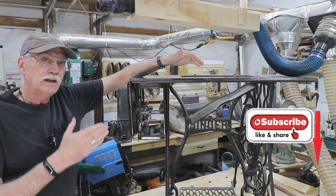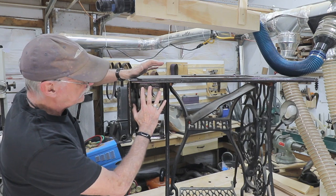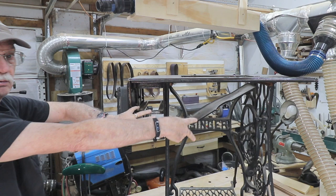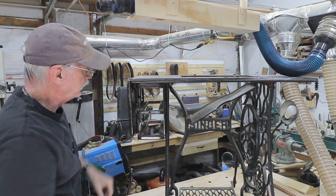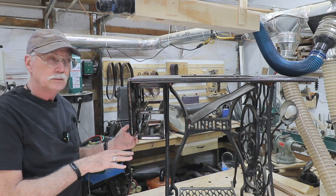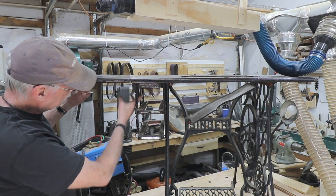I can go through the things we need to do to build this assembly and duplicate it over there so these new drawers can go in — two drawers on either side. This is a Singer. Mine downstairs is a Wilcox & Gibbs. This is a Singer table with the flip-up leaf.